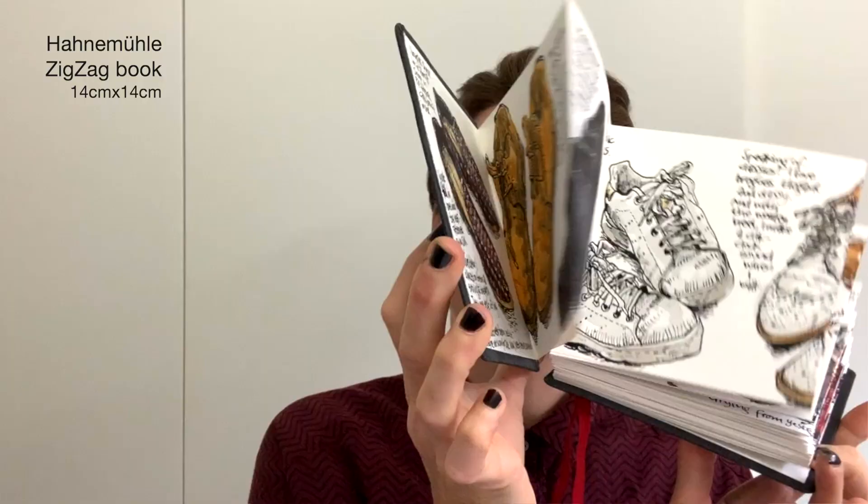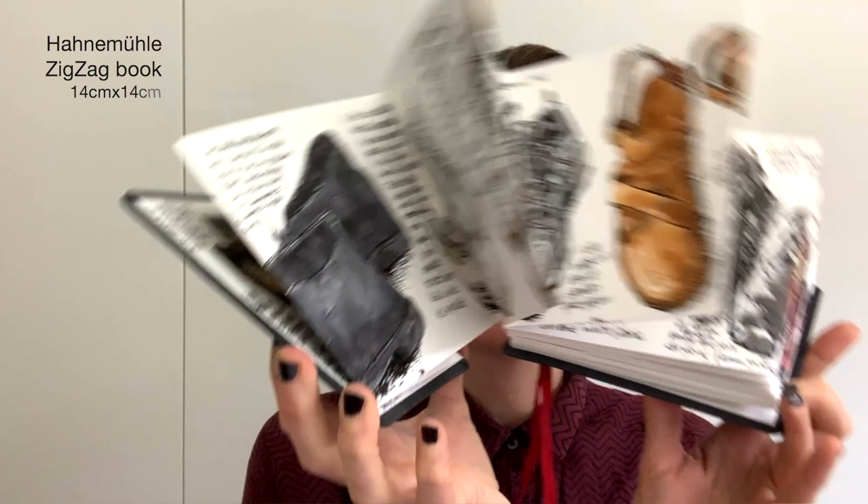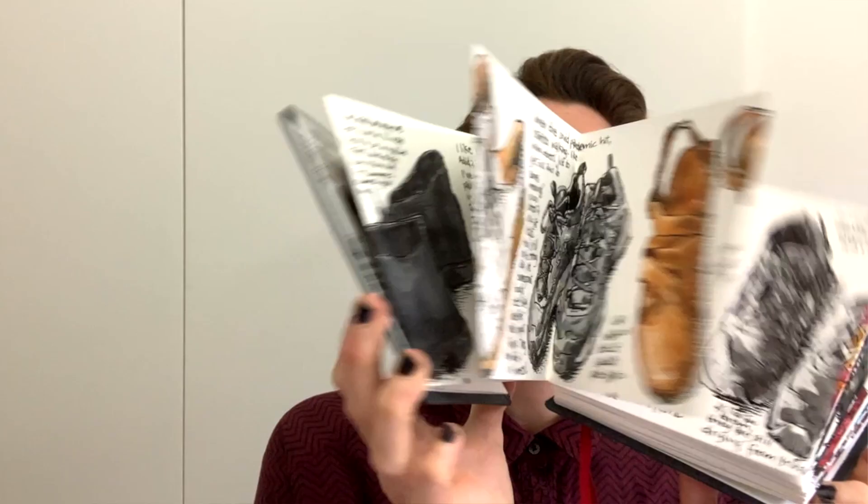Hi, welcome to Draw Tip Tuesday. My name is Koosje Kuhne and I'm here to help you get going and keep you going on your creative journey. Today I want to give you a tour through this sketchbook. It's an accordion sketchbook and I just finished this project that took me quite a while, but I did it. It's my shoe project — it started out as a shoe-off with my friend Jane Lafazio, and in this sketchbook I captured all of my shoes.